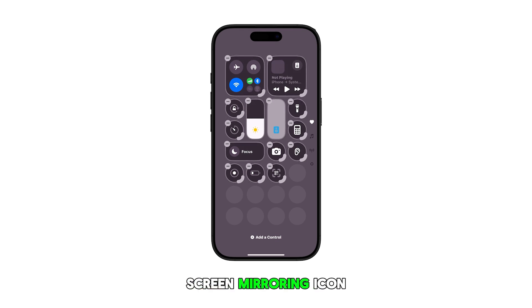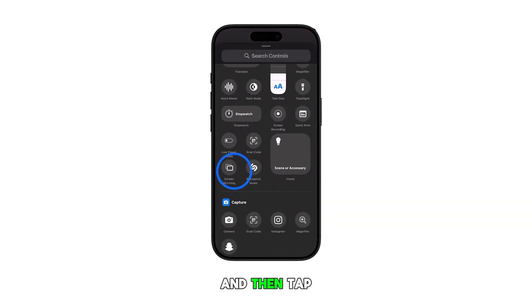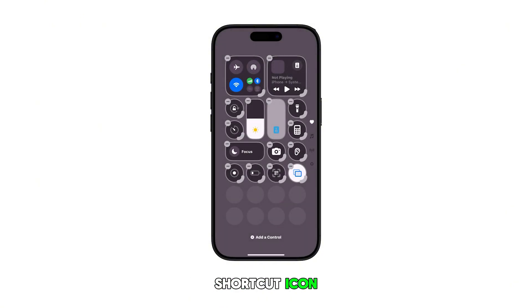To add the screen mirroring icon back, repeat the same steps to return to the control center edit mode. Once you're in edit mode, tap the option to add a control. Find screen mirroring from the list of icons and then tap on it. This will add the screen mirroring shortcut icon back to the control center of your iPhone.